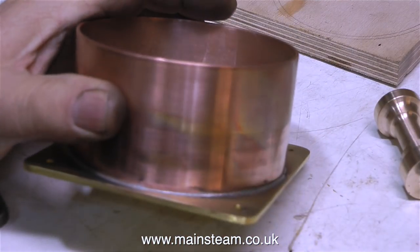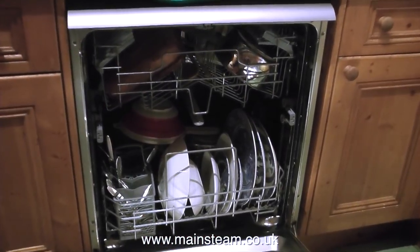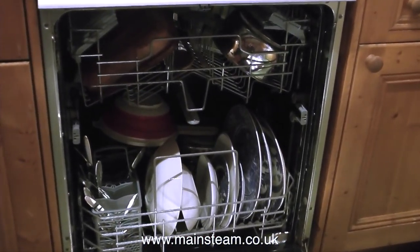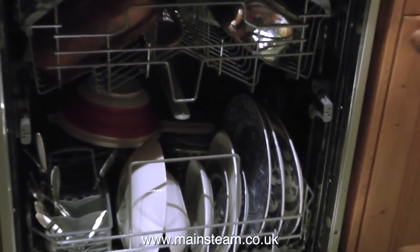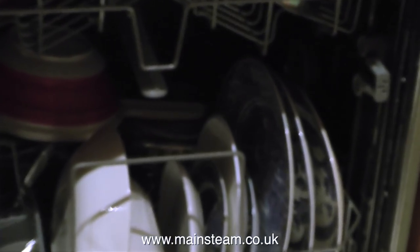I've given the base a bit of a clean-up, but it's difficult to clean because of all the small parts. I have a solution though — I will empty the dishwasher in the kitchen and when I fill it with the next load of crockery, I will include my small water tank. After which it will be very clean and ready for painting. But that's it for now — thanks for watching and I hope you found it useful.